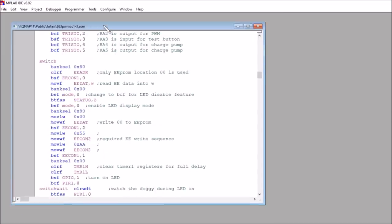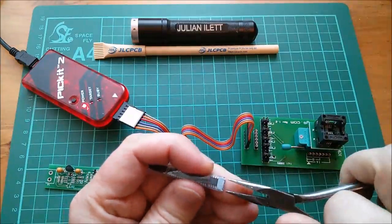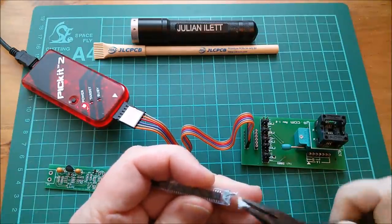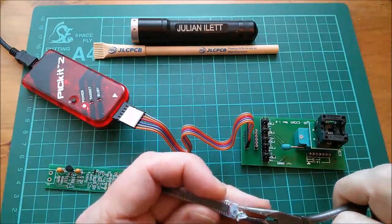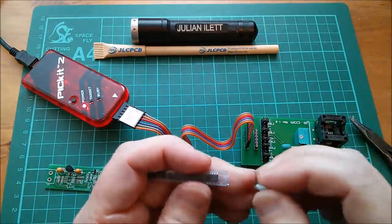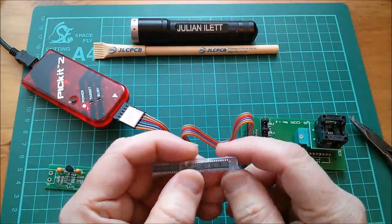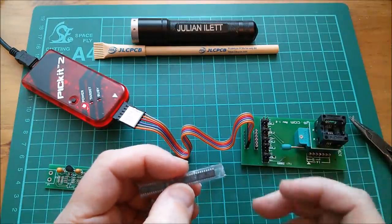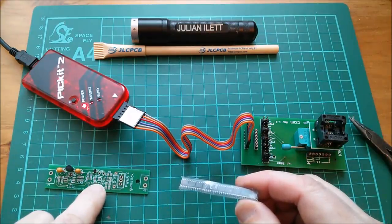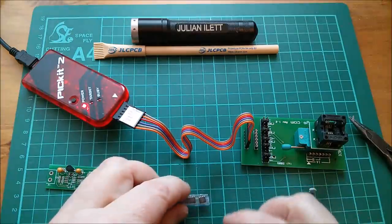If I look in the switch section of the firmware, I've got a BSF on mode dot zero — that controls whether the LED is displayed. It's BSF before and BSF after the status flag check, so in both cases it does the same thing. It says 'change to BCF' — bit clear file — if you want the LED disable feature, but I don't. I want the LED to not be able to be disabled, so I'm pretty sure this is the one I'm going to program.